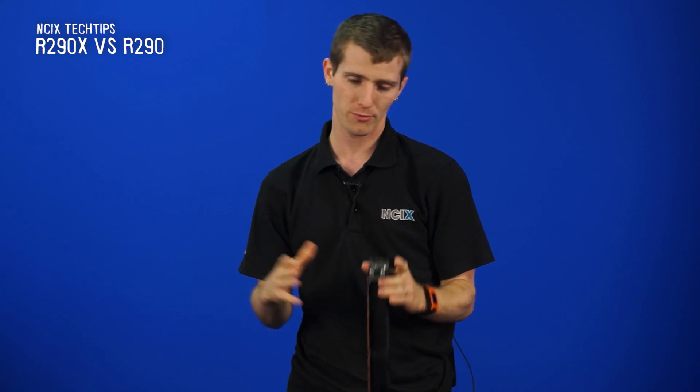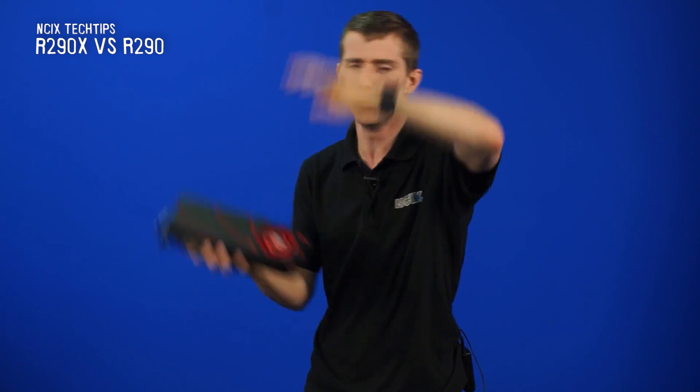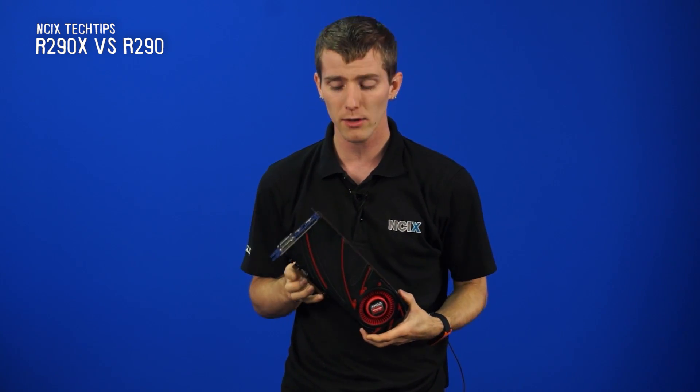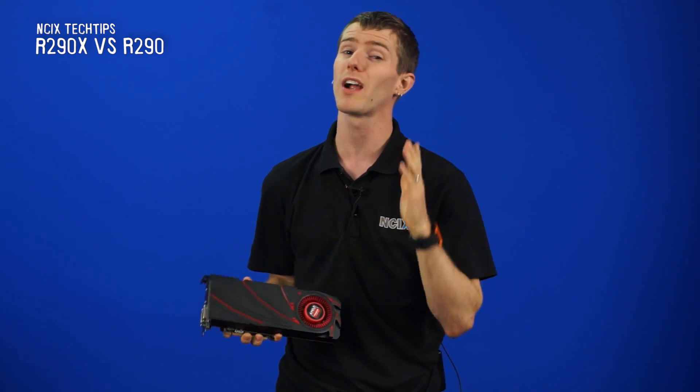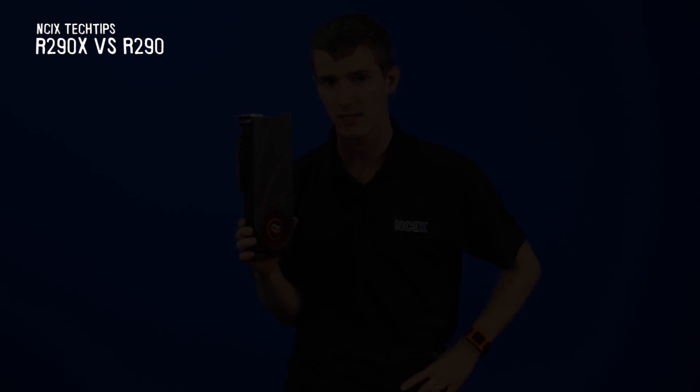It was supposed to be released on Halloween, but there's been a whole lot of shots fired back and forth between AMD and NVIDIA lately — price moves, new product announcements — everything's been crazy in the GPU space right now, so it did get pushed back a little bit. The rumor I heard was that AMD was tuning driver performance to make the 290 even more competitive right up to the very last minute.